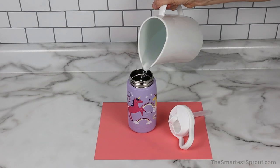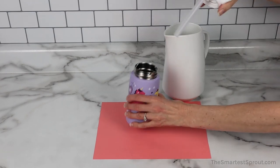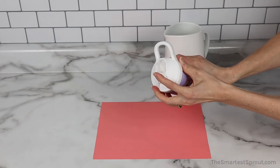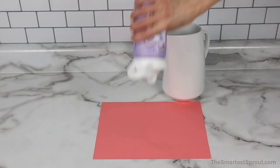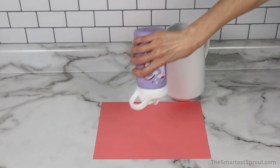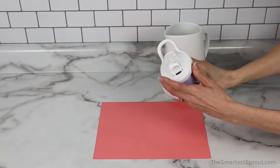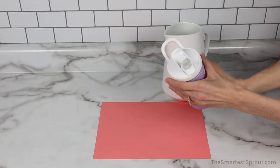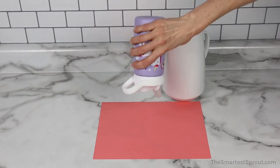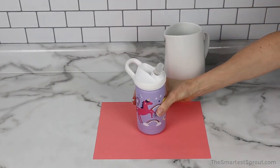Finally, this is the Camelback Eddy Stainless Steel Reusable Water Bottle for Kids. The top is tight. The mouthpiece is pushed fully forwards. I am not getting any leaks. For fun, I am going to open the mouthpiece and just see what happens. And I am not getting any leaks, even with the mouthpiece exposed.